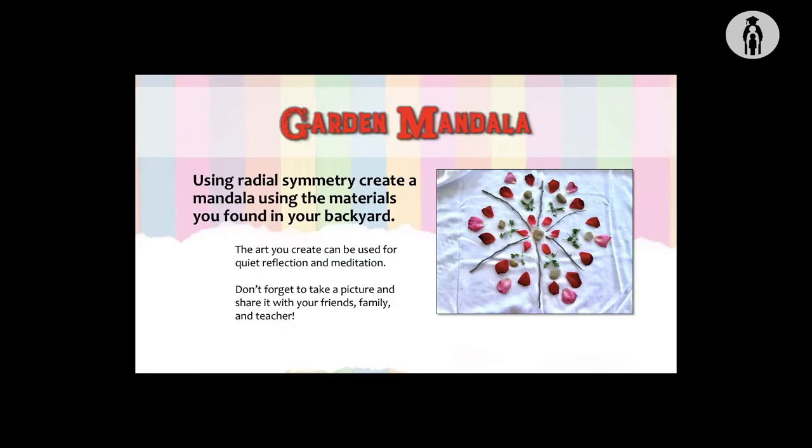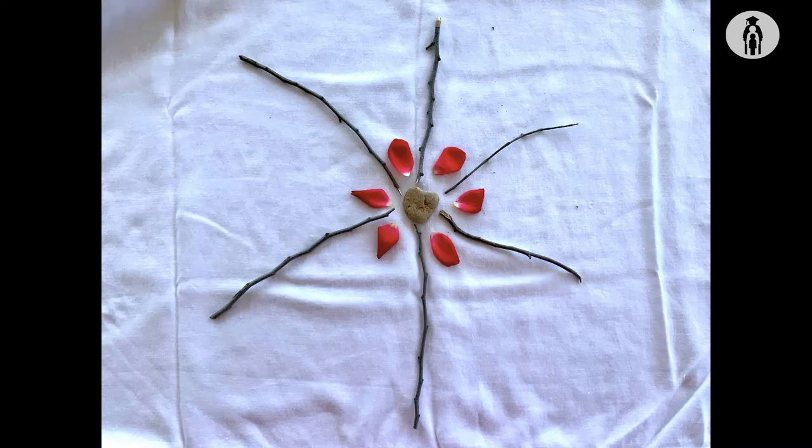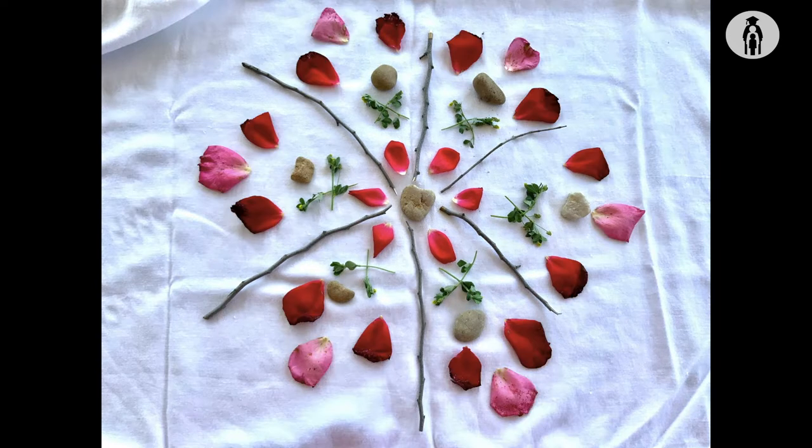The first lesson is a garden mandala. Using radial symmetry, create a mandala using the materials you found in your backyard. The art you create can be used for quiet reflection and meditation. Don't forget to take a picture and share it with your friends, family, and teacher.